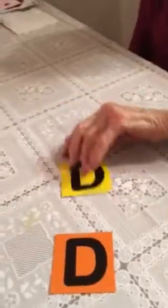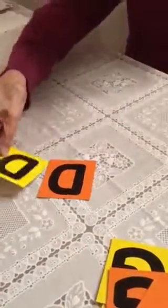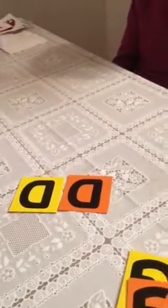All right, and my last one, which if I could find it, is a D. Well, here is another D. D, that's right. Well, that's it. That's all the cards we have.